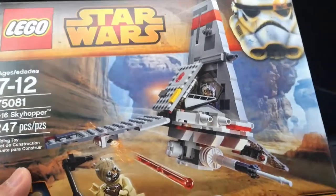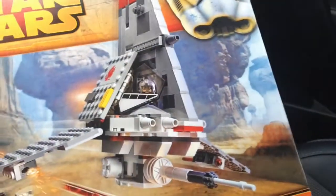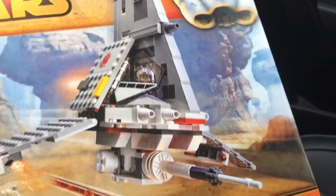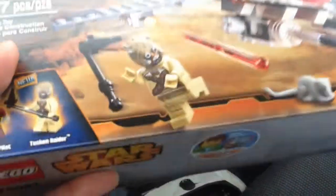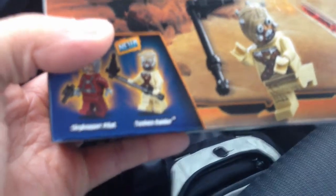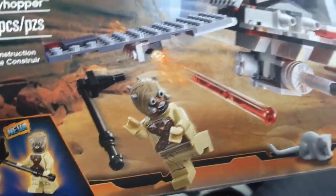So this is what I bought to get that polybag — I got the T-16 Skyhopper. Not a great looking set but it has useful pieces, some nice slopes, some tiles. So I'll probably build this, review it, and just part it out. We have a cool Tuscan Raider. I don't have a Tuscan Raider in my minifigure collection yet, so that will be a nice addition as well.